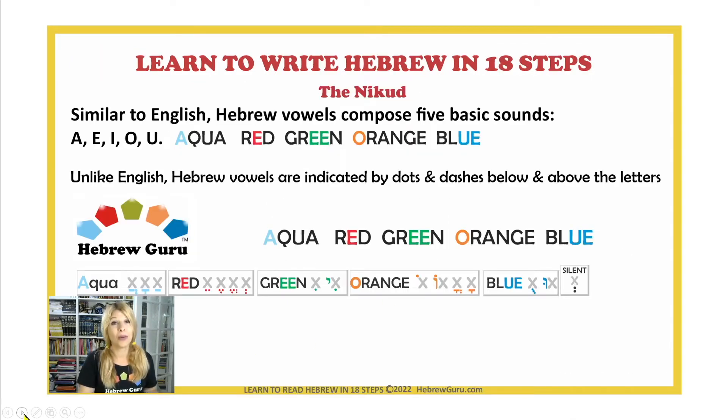The Nikud — the Hebrew vowels. If you wonder why you need to learn the Nikud in a mini course about learning how to write the Hebrew letters, there is a good reason. At the end of each step, we're going to learn one keyword in Hebrew, and in order to learn words in Hebrew, we need to learn and add the vowels.